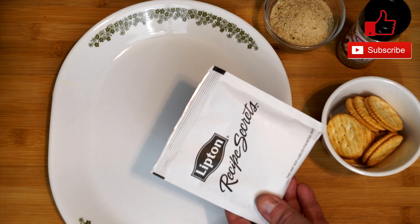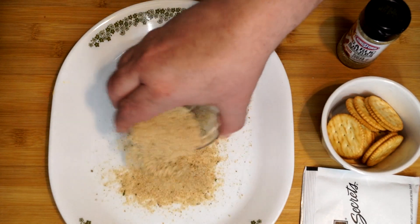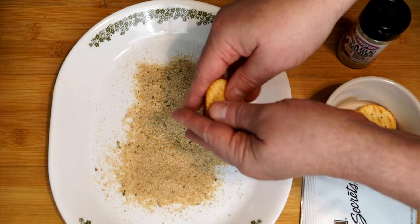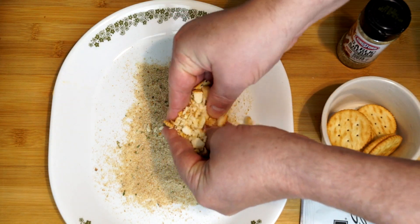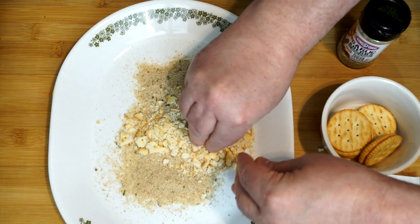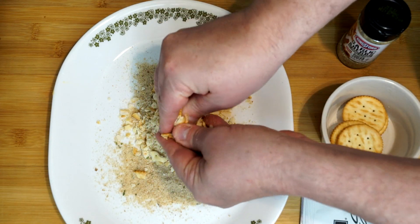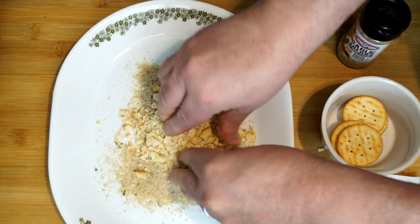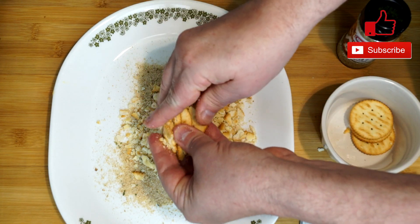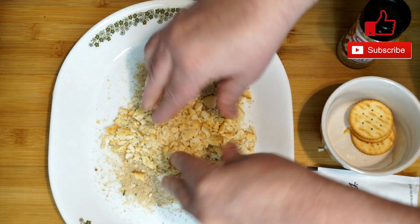We're going to start with opening up our stuff. We're going to go with a third of a cup of breadcrumbs — mine have Italian seasoning in them. Then we're going to take our Ritz crackers, about 10 to 12 of them, and we're just going to break these up. We're not trying to pulverize them, just break them into small bits, because we want them to coat the outside of the pork chop and give it a crunch.